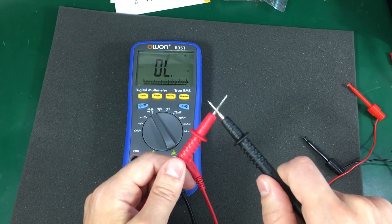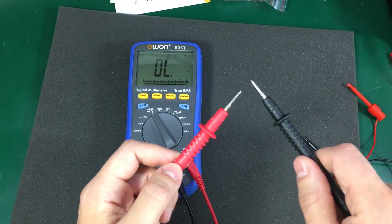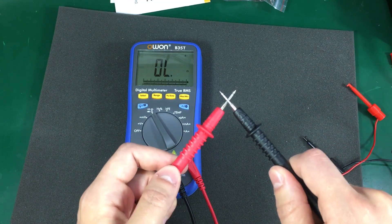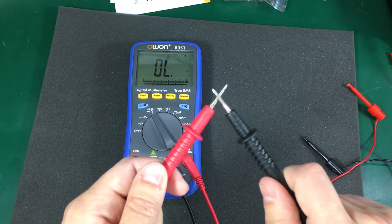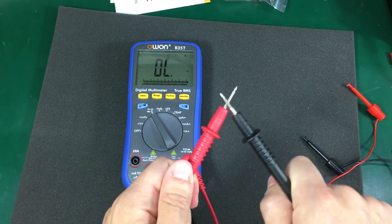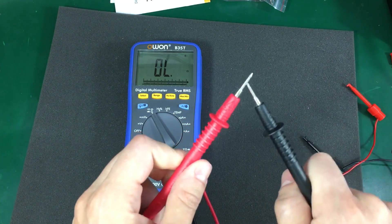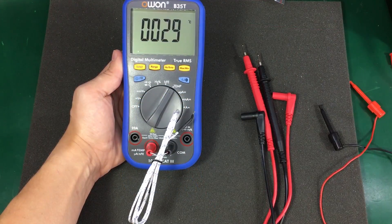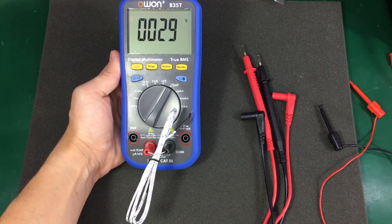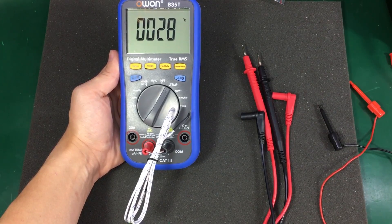If you would like to probe across a bunch of pins to find a short, you'd better do that slowly or you'll miss it. It certainly does not catch very fast-moving signals. The temperature resolution is just 1 degree Celsius and in today's standards that seems rather low.